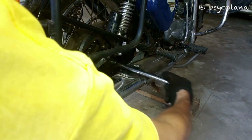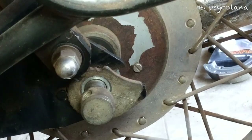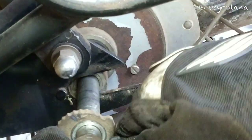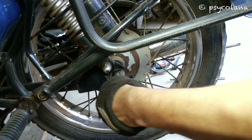Gently tap the wheel spindle on the right hand side. Pull out the spindle with the chain adjuster and remove the spacer from the left hand side. Ensure that you don't drop the wheel collar from the left hand side of the wheel.